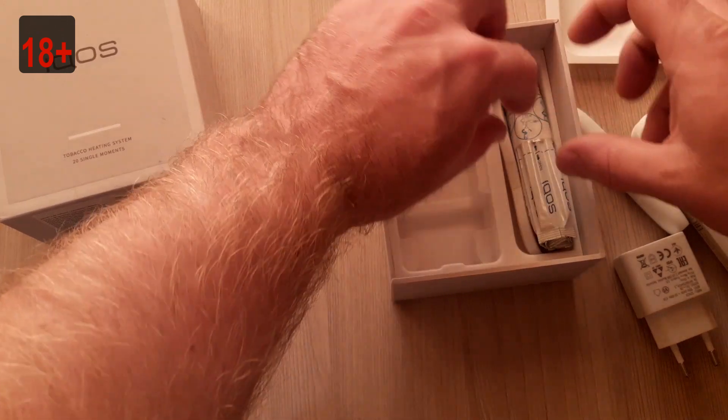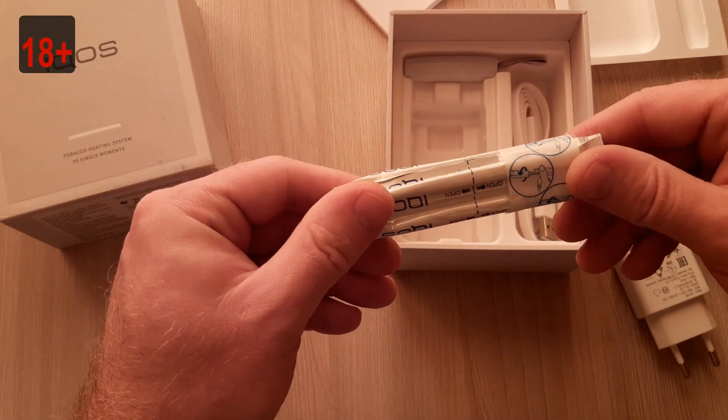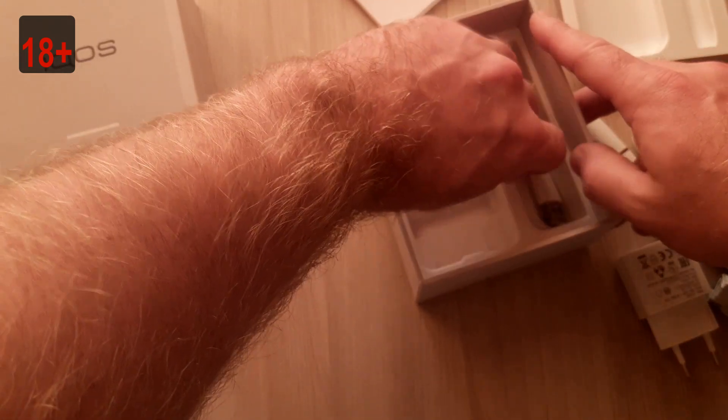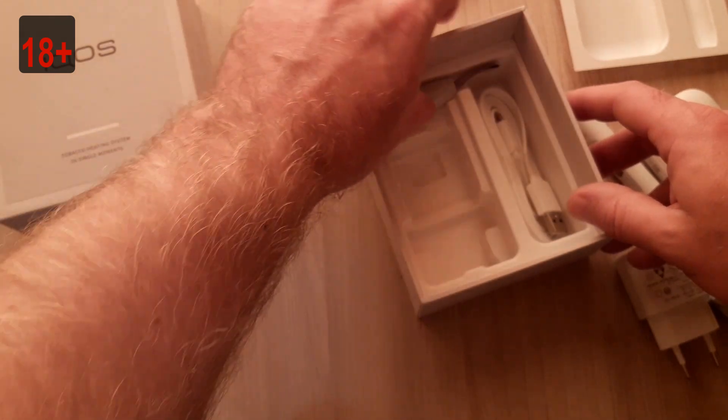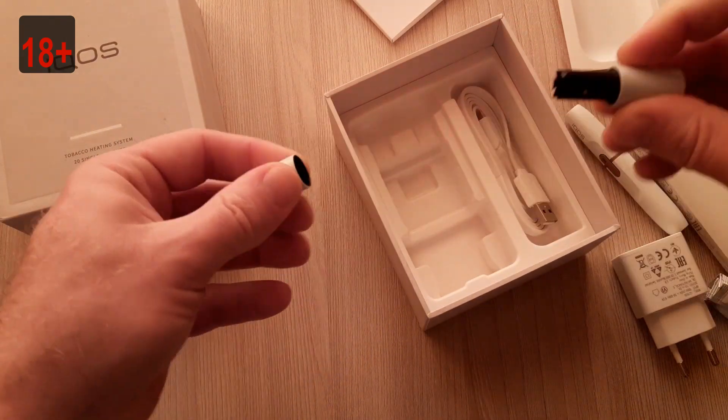And this looks like it's for cleaning — yeah, that's pads for cleaning. Here is a cable. And this is a cleaner for IKOS, I think so.